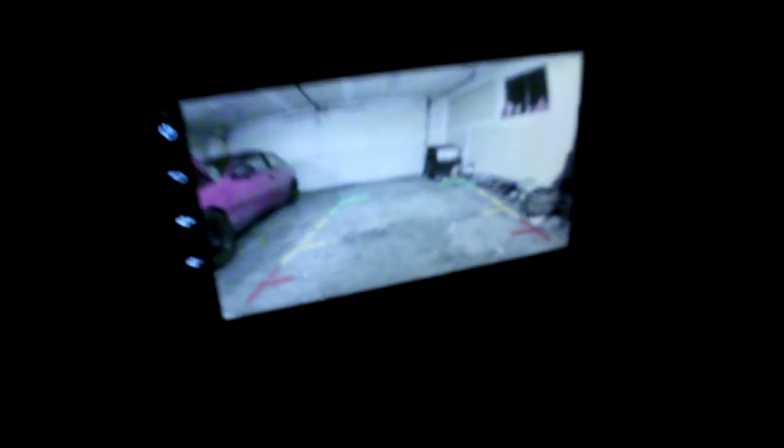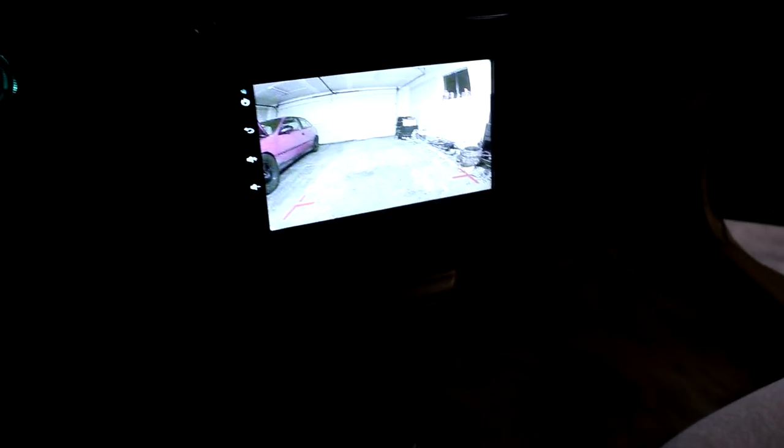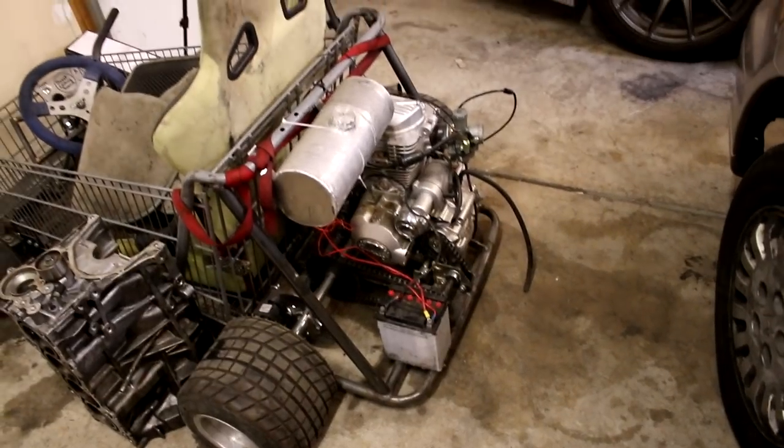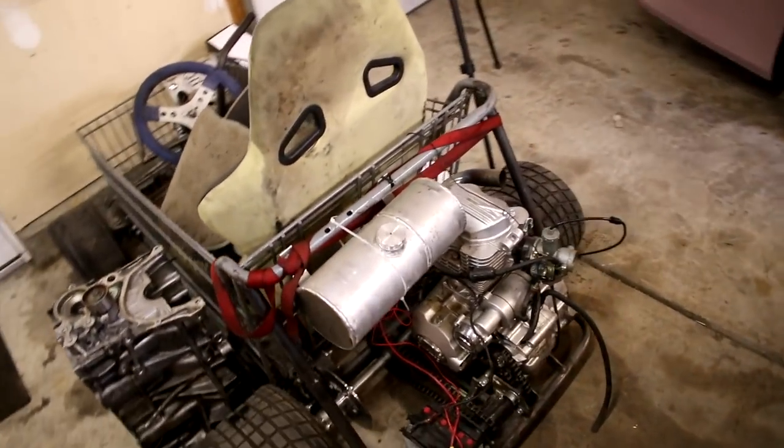I think it would be pretty cool if we toggled the camera to a switch so then we could flip it and look behind us if we're racing — see who's behind us. I don't know if there's a way to program the radio, but like, objects on the screen are losing or something like that would be kind of funny. But for now it's just going to be hooked up to the reverse and work as a normal reverse camera. Over the last three days, pretty much just been working on the van. I know some of you guys also want to see an update on the shopping cart go-kart, so I will probably be doing that here pretty soon.